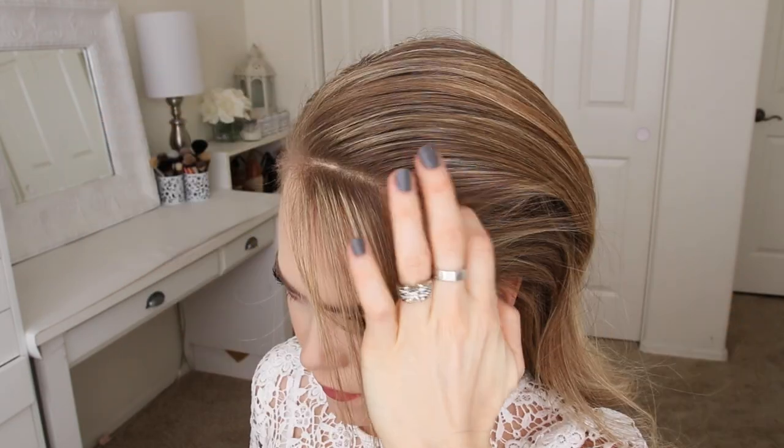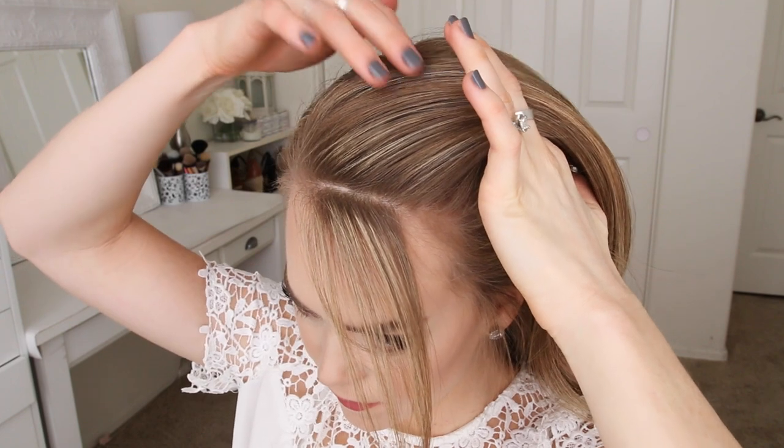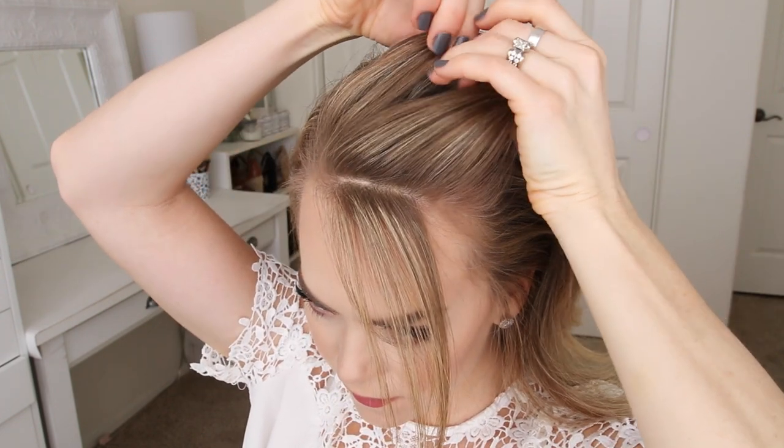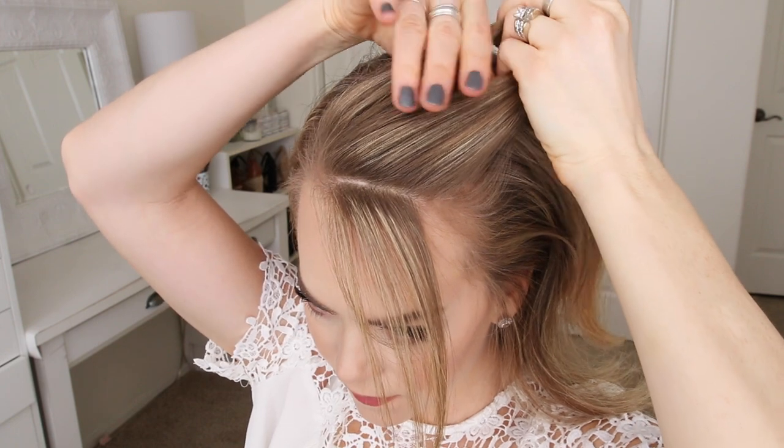For this hairstyle, I'm going to part my hair on the right side and then divide out a section of hair to frame my face. Then I'm going to pick up a triangle-shaped section on the heavy side of the part and divide it into three pieces for the braid.